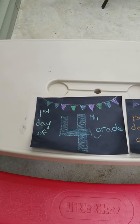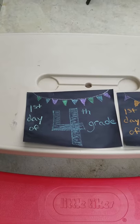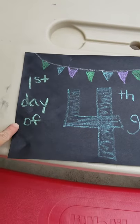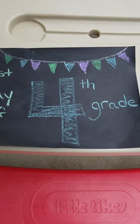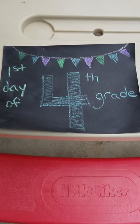Right, so I want to have a cute first day of school sign for my kids, but I don't have a chalkboard. So I have some black construction paper, just regular stuff. I use sidewalk chalk to write on it, but if I don't do something to it, I'll have sidewalk chalk smeared everywhere.